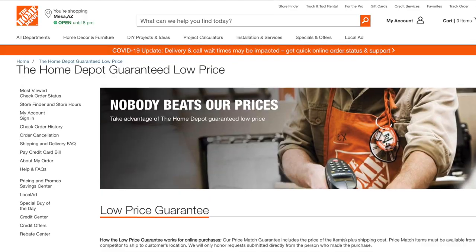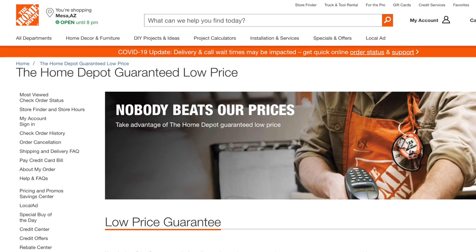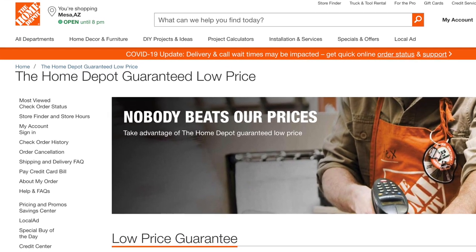The sixth way to save money is with price matching, and Home Depot has one of the best price matching policies of any retailer. Not only will they match a competitor's price on an exact item, but Home Depot will beat the price by 10%. The one exception is with competitors' online-only offers — Home Depot will match these, but will not do the additional 10% discount.